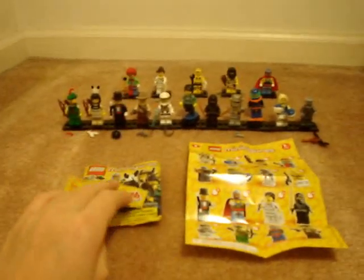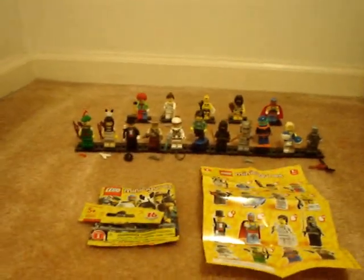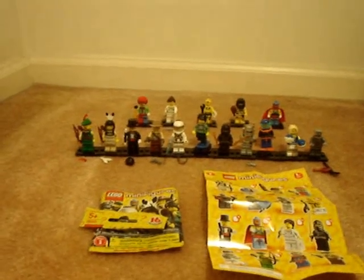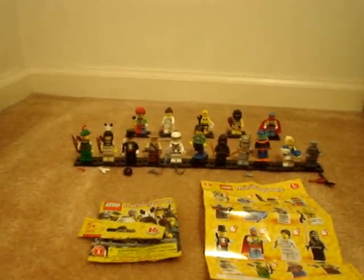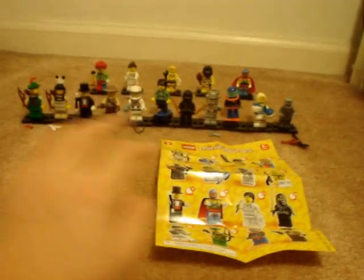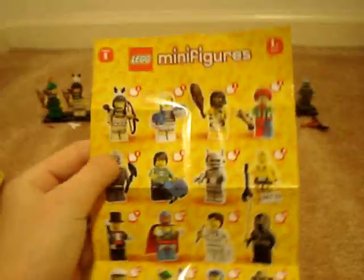There's also a chance that the minifigures may be warped or damaged. A person pointed that out to me on a skateboarder — the whole back torso was warped and messed up. So Chinese plastic is cheaper, but at the same time these minifigures are still really cool.